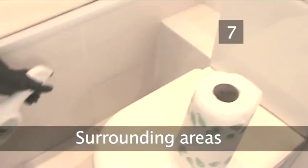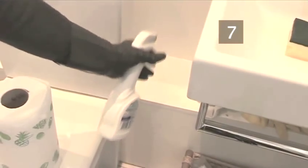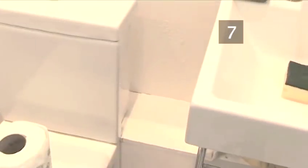Step 7: Surrounding area. Spray the floor and tiles around the toilet with the bathroom spray. This is important — remember, not all men have great aim. Clean off with paper towels.